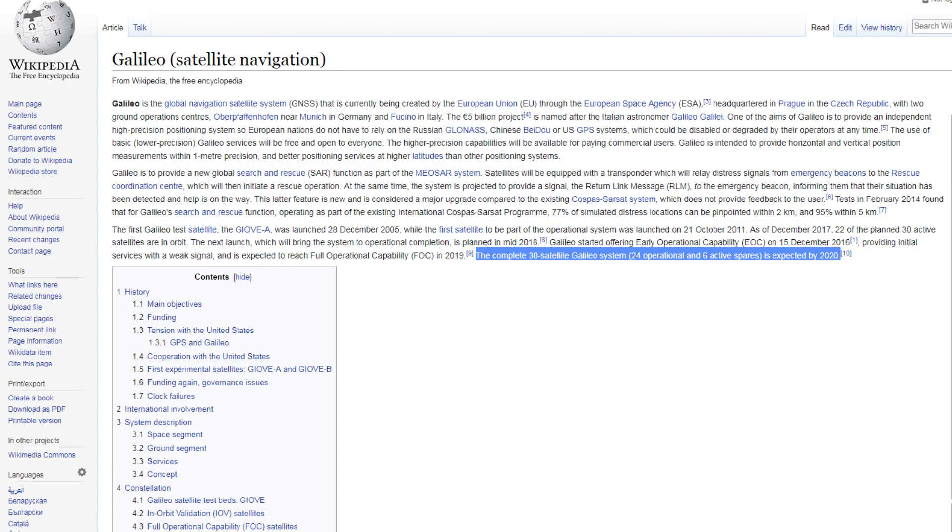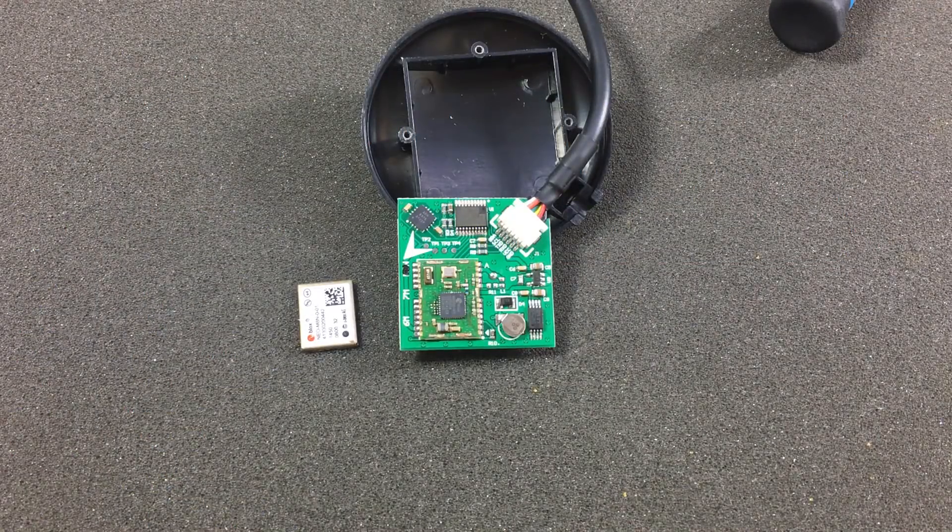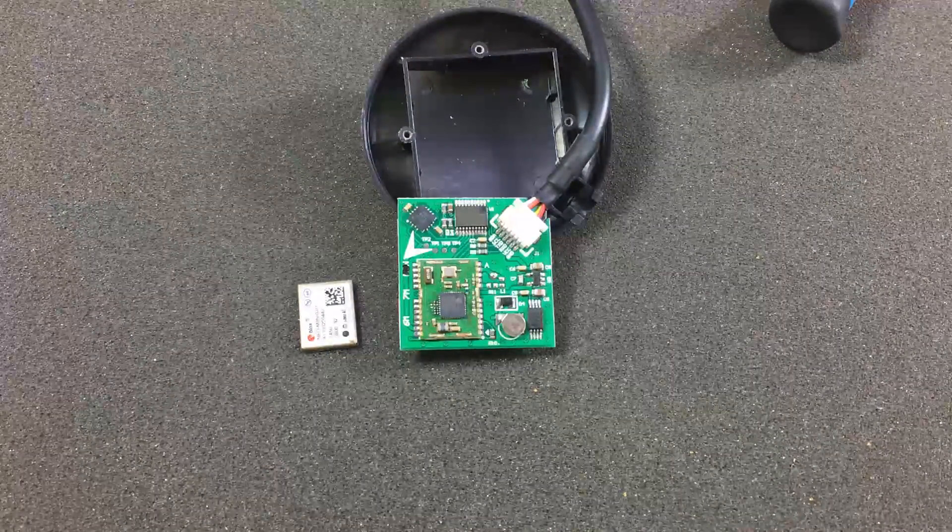That older firmware does not support reception of Galileo satellites. As far as I could tell from Wikipedia, the Galileo system is not yet finalized, so I'm not sure how much benefit you would get from receiving Galileo data as well, but it's nice to be aware of the issue and be able to decide for yourself whether or not this affects you.